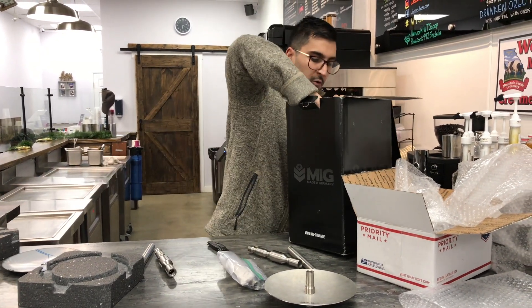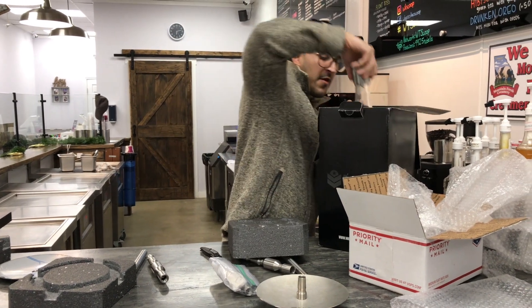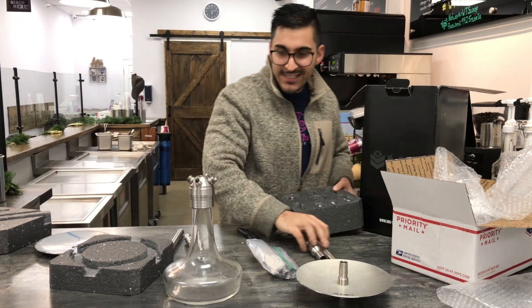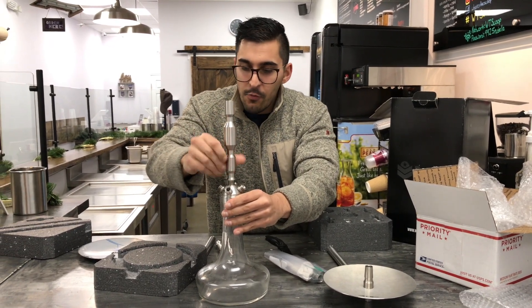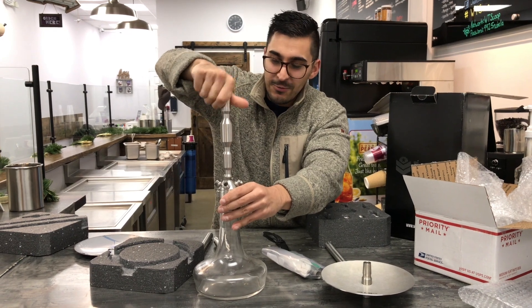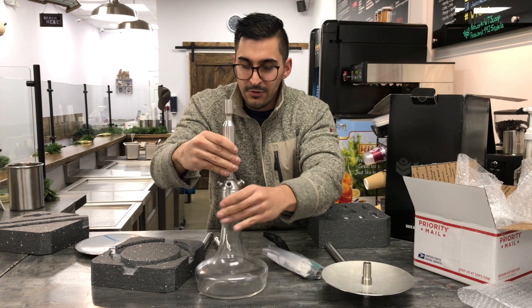There's a heart here. Supposedly this is borosilicate glass, so this is some really high-end stuff. Everything threads on really nicely. This one is four ports with auto-seal valves, so this is going to be an awesome smoke and an awesome review. My buddy Max has a few of these and I've smoked them — smoked a good bit.